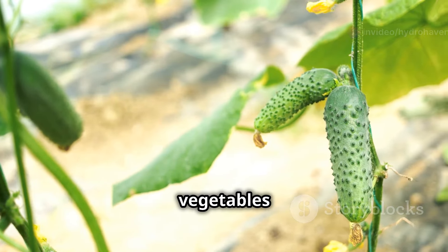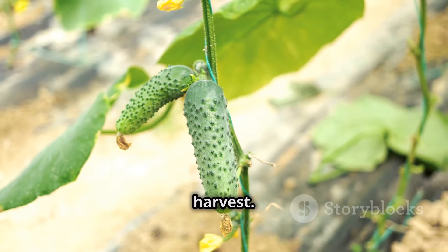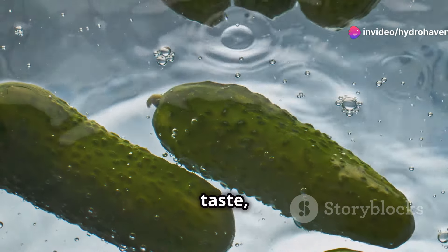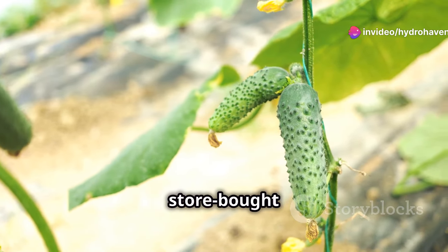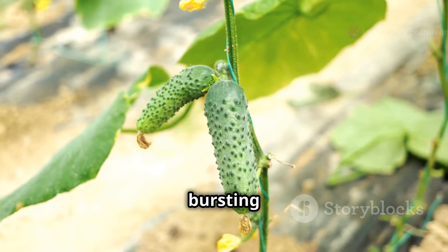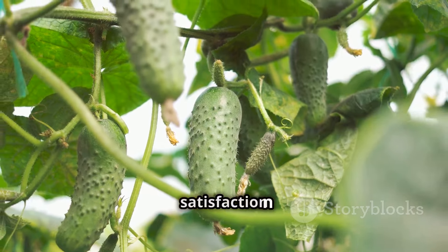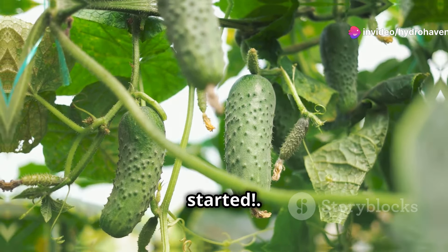These versatile vegetables are perfect for beginner gardeners, offering a rewarding experience with every harvest. Cucumbers, with their vibrant green color and refreshing taste, are a true delight. Homegrown cucumbers often taste even better than store-bought ones because they're bursting with freshness and flavor, picked at their peak ripeness. Plus, there's a special satisfaction that comes from nurturing a plant from seed to harvest. Let's get started.